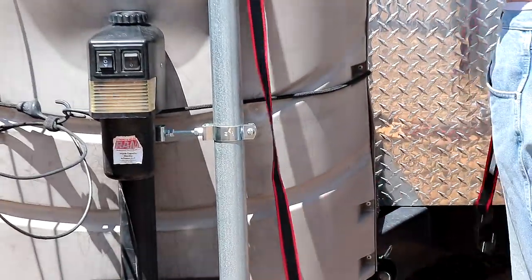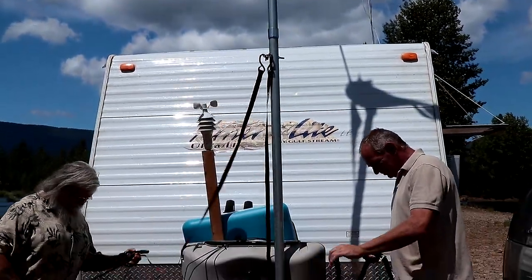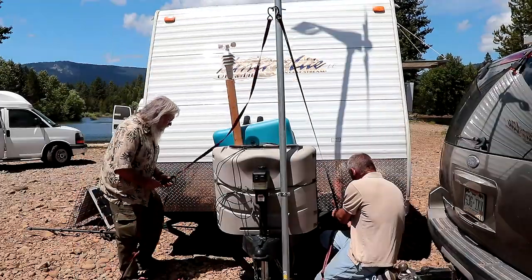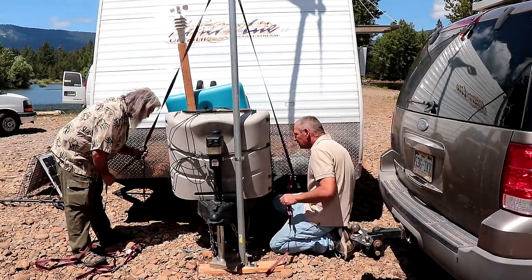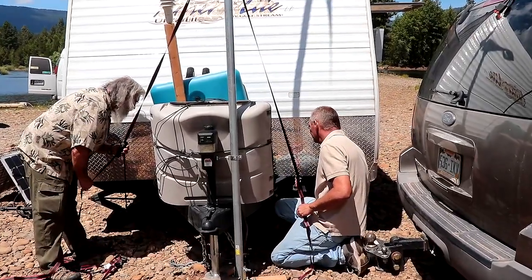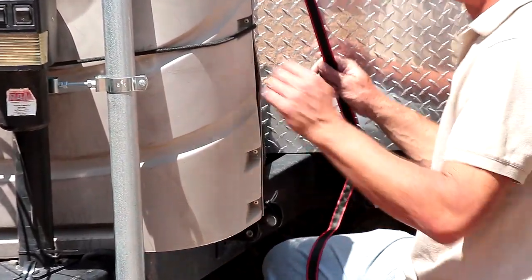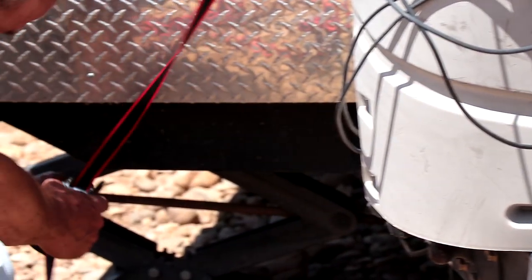These are just standard ratchet straps you buy anywhere. I can't reach that — it takes a real man. Well, just a tall one. On the screw of the stabilizer — the triangle back there, or the diamond — the bolt that goes through the middle. Let's do it. Stabilizer. I'm thinking of the tongue jack or tongue stabilizer. Try putting the third one just straight down to the tongue. If that doesn't work, I'll pull the truck out and use it as the third point.